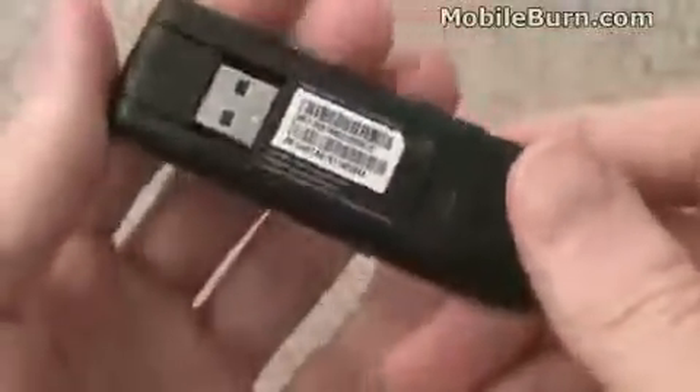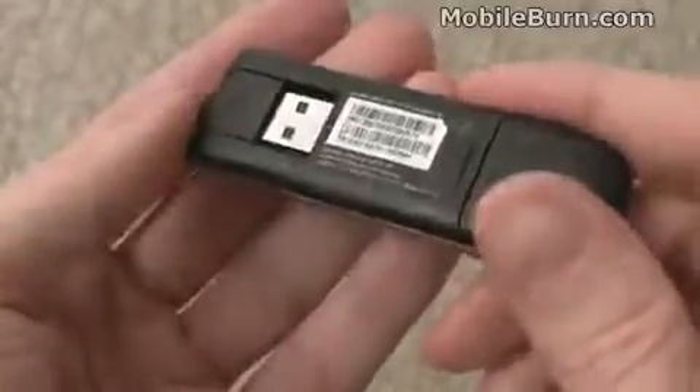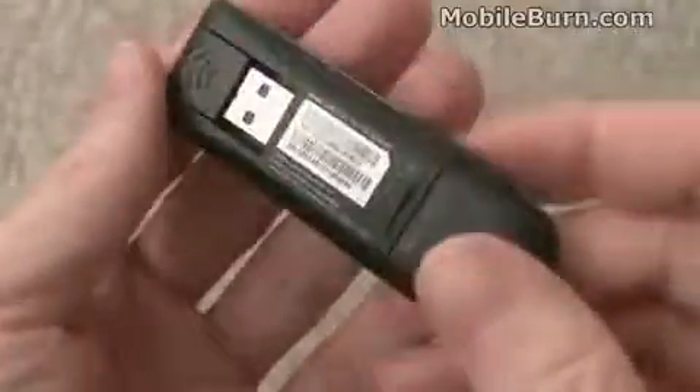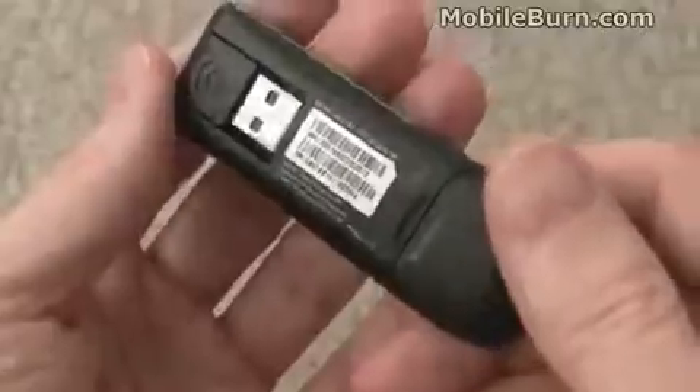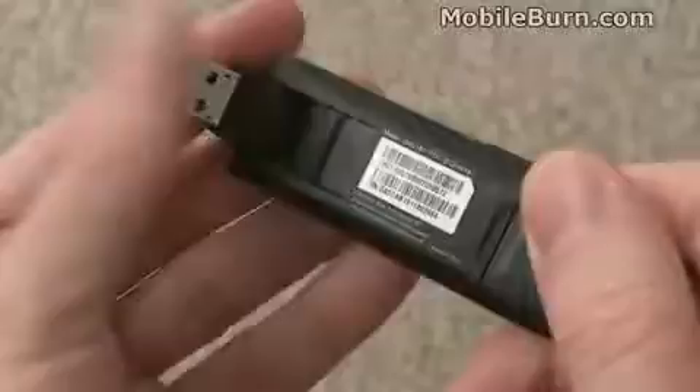The device actually has its own memory built into it, which stores its own drivers. The cool thing is you plug this into your laptop — Windows XP or Vista; Mac support is coming later — and it shows up as a CD drive and automatically boots up the software, runs it, and installs it, so you don't have to be dragging any driver CDs around with you.